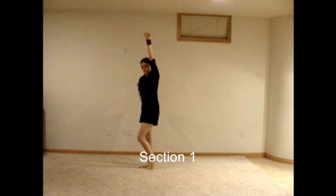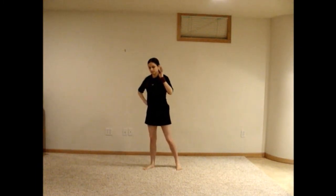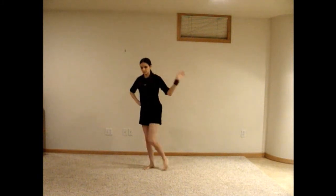With your elbow bent, bring your right hand over to the right with your palm facing up, and move your hand back and forth as you step over to the right with your right foot, then bring your left foot over to meet it. Step over to the left with your left foot, and spin your right arm in a clockwise circle, keeping your elbow bent. Spin your arm in another clockwise circle as you kick over to the left with your right foot.